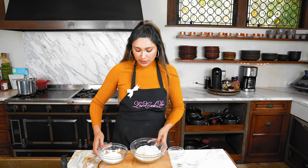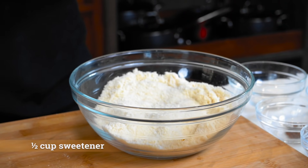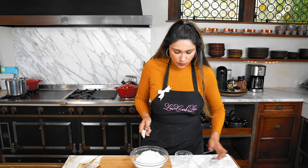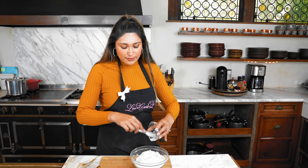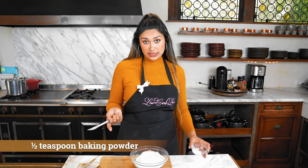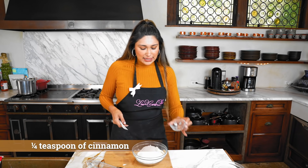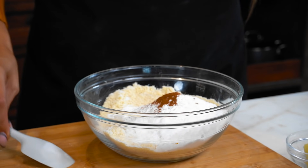Let's move on to our dry ingredients. We have our almond flour and our sweetener — I use powdered sweetener because I feel like it mixes better into baked goods. We have some xanthan gum, which is our binder — it helps bind everything together and also lends a chewy texture. If you don't have xanthan gum, you can use gelatin. Then we have some baking powder and a little cinnamon, because we're about that cinnamon life.